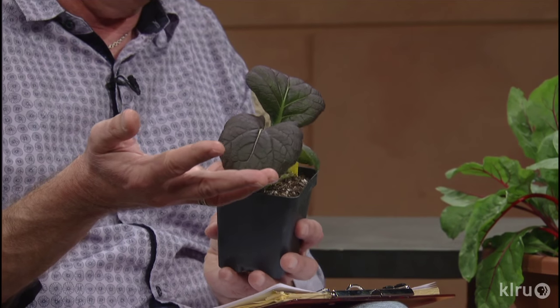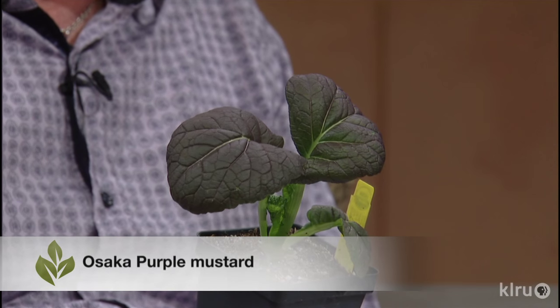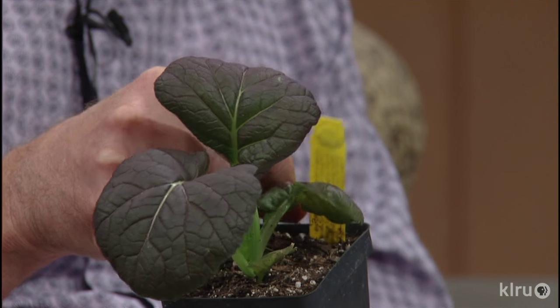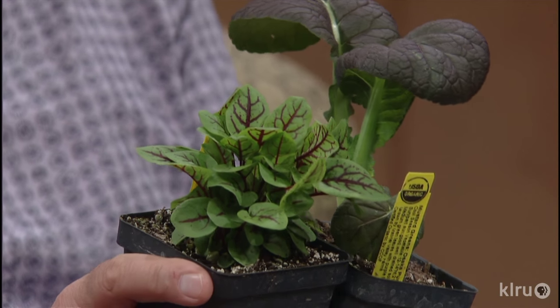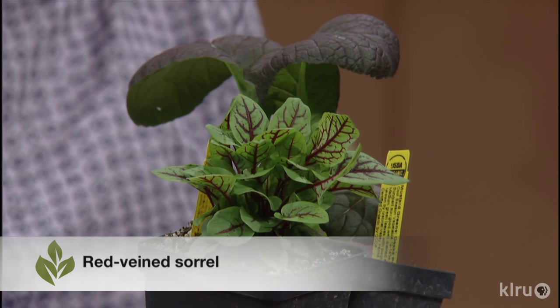Lots of the leaf crops, and I'm going to start by talking about this particular variety of mustard green. It's just super ornamental — it just begs to be put into a pot or combined with some flowers, and it tastes good. This is Osaka Purple, a mustard green. I'm also holding up next to it a red-veined sorrel. This one is more of a leafy variety, as opposed to French sorrel which is used more in soups and things like that.